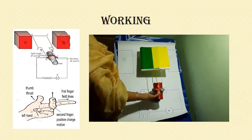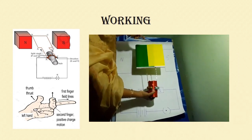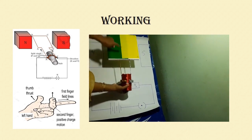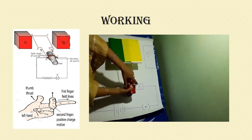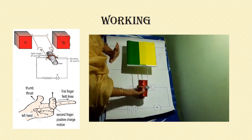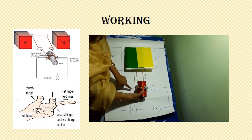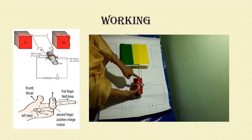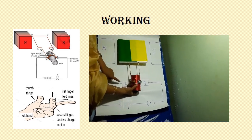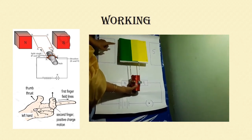Now let us look into the working of an electric motor. The armature A B C D is connected to two split rings, which move along with the armature. The split rings are in turn connected to two stationary brushes B1 and B2. B1 and B2 are stationary and do not move. They are connected to a battery and a key.